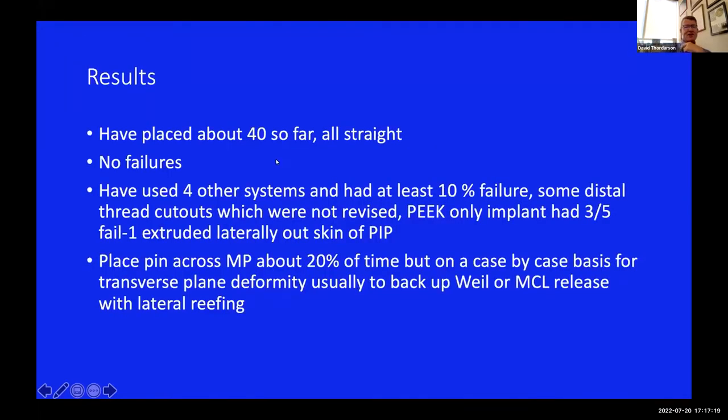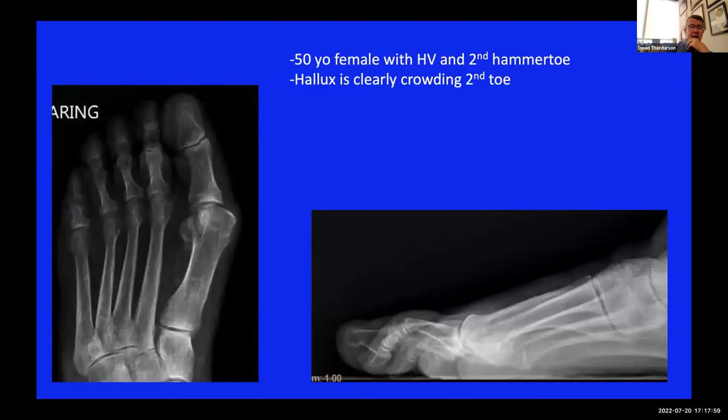I've put in over 100 of these now and knock on wood, I haven't had a failure yet. I've used four other systems and had about a 10% failure rate - there was a PEEK-only implant where three out of five failed because the device was flexible. Regarding running the pin across the MP joint: when I first started, I only did it when I wanted to keep the MP in a certain position. Now I stick the pin down to the base of the proximal phalanx in all of them. If I have residual varus or valgus, I'll run the pin across the MP joint for two to four weeks.